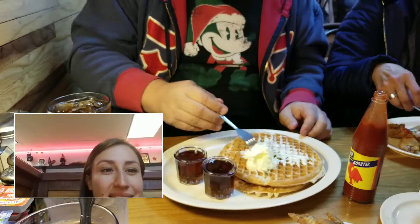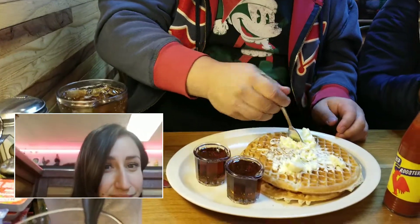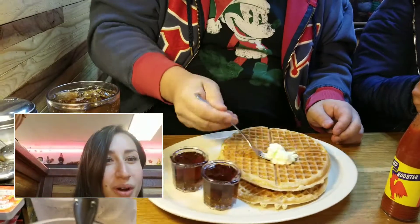All right Luke, here's how you eat waffles. First you take the top part like this, mix it around, then you lift it up, flip it over.